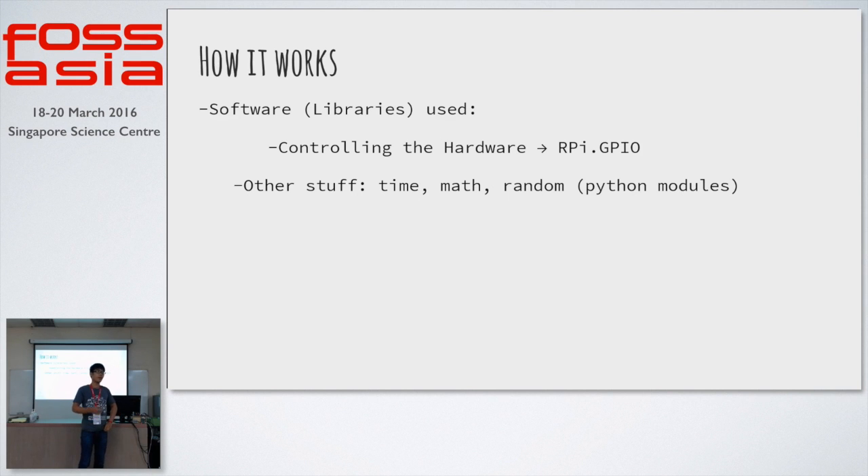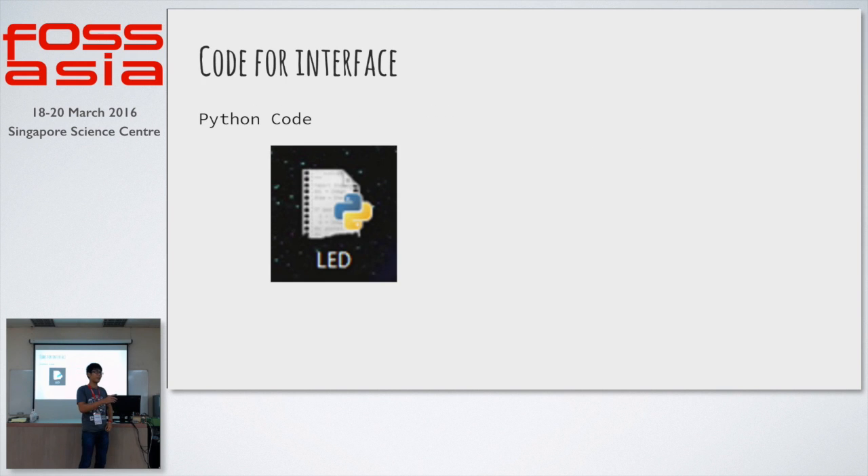And ultimately, to control the pins is a simple function called gpio.output — specifying which pin and whether it's on or off. I will show you the code, but the slides are kind of rigid.